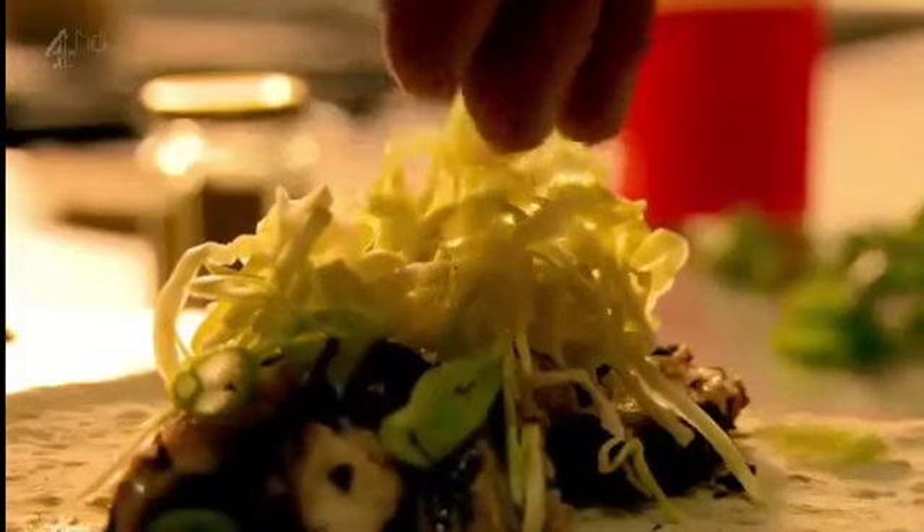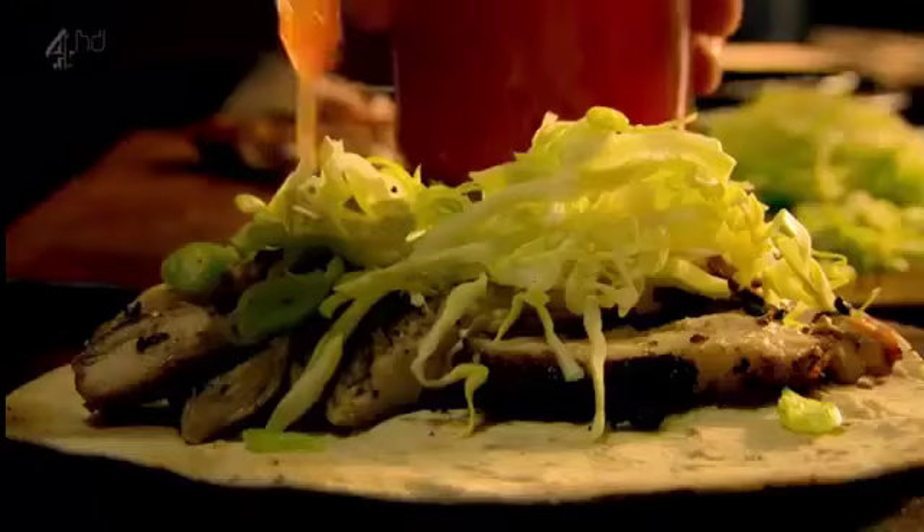Top with shredded cabbage, chopped spring onion, and your favorite chili sauce.